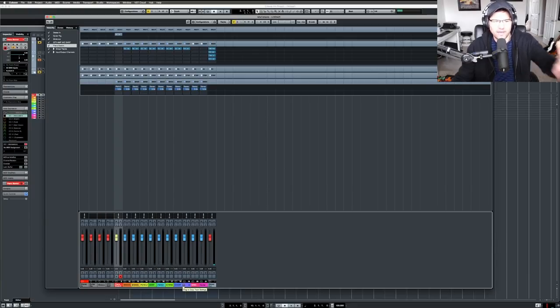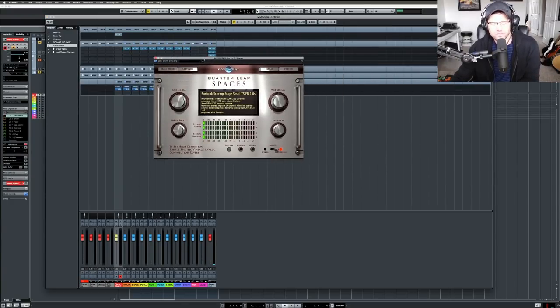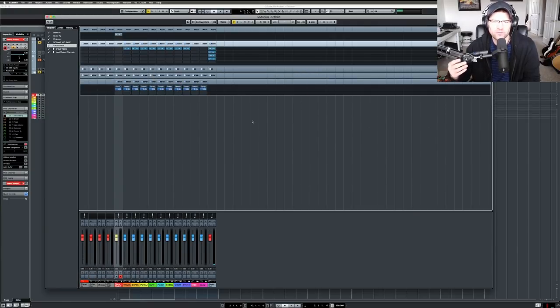I have everything bused out to woodwinds, brass, percussion, harp, piano — matching my template sections — then all busing out to the master bus. I have a reverb for every section of the orchestra using QL Spaces. I changed my reverb — I was using the San Francisco hall with a long tail, but now I'm going for something drier, just a two-second tail. John Williams' stuff is actually very dry; the wetter sound is more modern Hans Zimmer style. For staccato music that reverb tail can really get in the way.